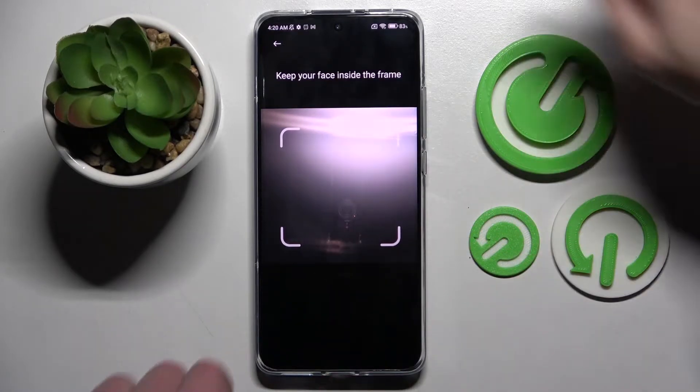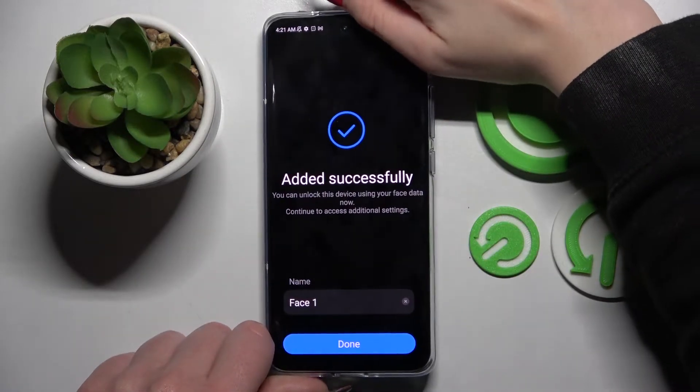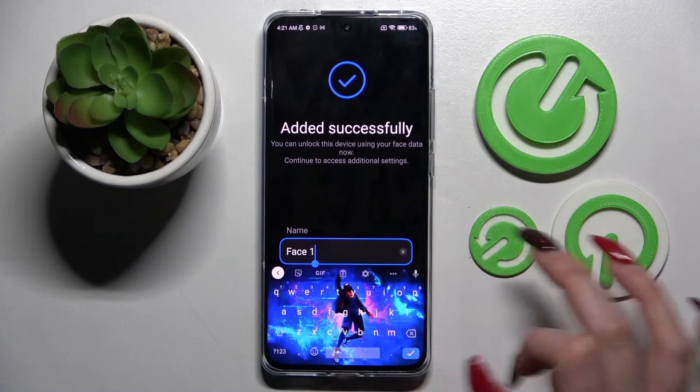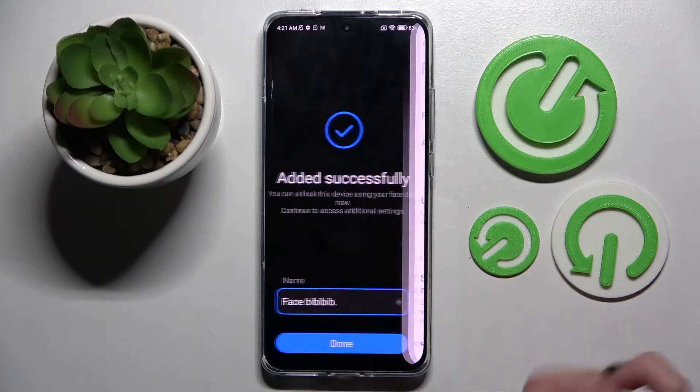Now remember to keep your face in frame, and over here add the name of your face data and select Done in order to save it.